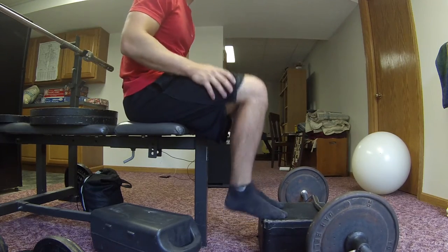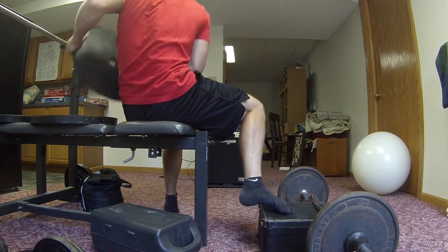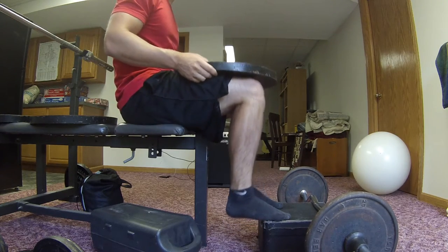You can see it's just an old typewriter box with just an easy curl bar on top of it to keep it weighed down. Just sit on the bench — perfect height for me to stretch — and just put the plates right on your knees.